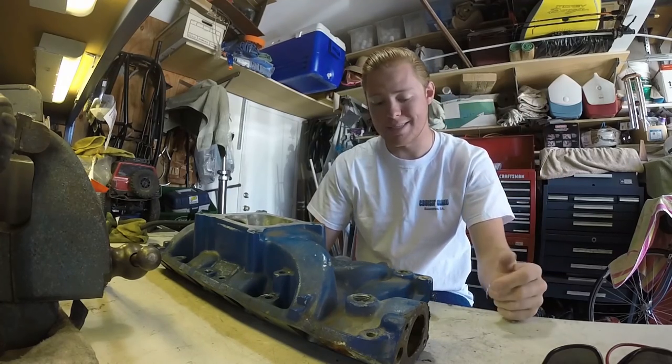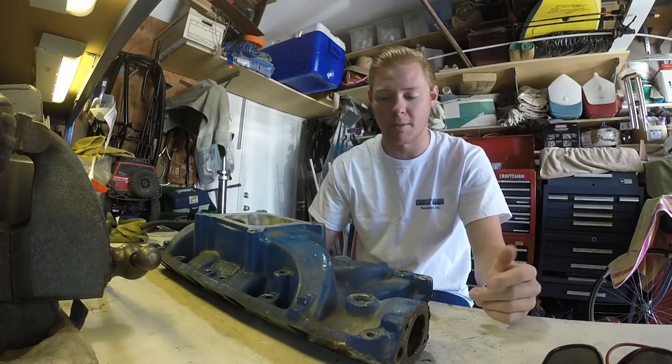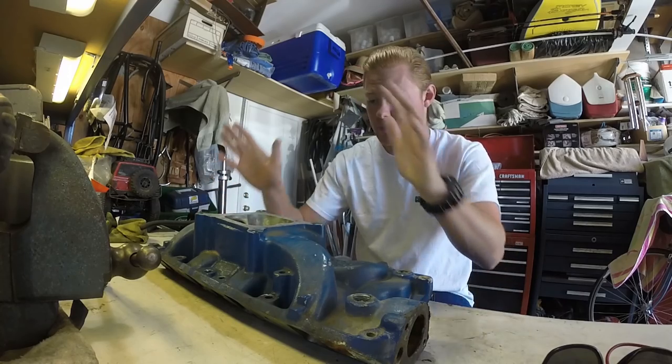It's simple — you can do the exact same thing I do, or you can bring it down to bare metal and then prime and paint it. Either way, it'll still be the same process, and we're going to get right started.